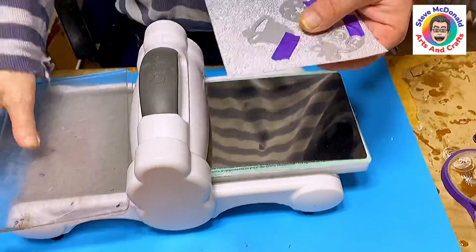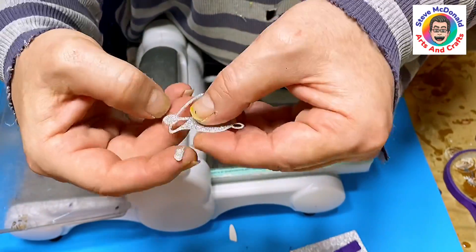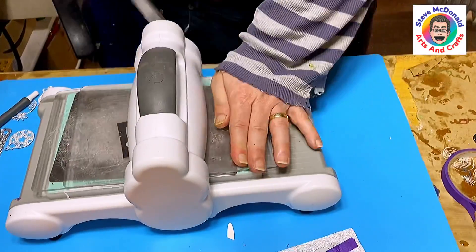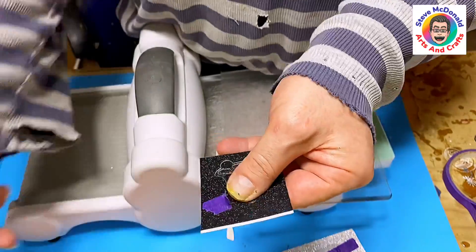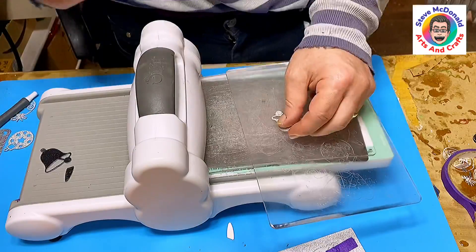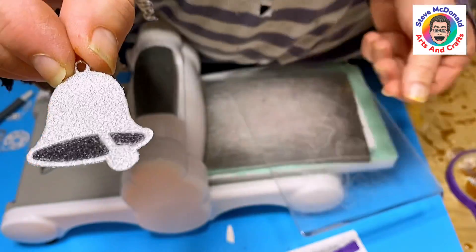It pushes the paper into the die, then you pull the tape off — because it's low-tack tape it comes off really easily — and there's your little bell. You just pop out the little bits. I want that bell to have a black inside, so I place a piece of black paper, push it through a couple of times, take the tape off, pop it out, and there you go — a black internal piece inside a silver bell. I think that sets it off really nicely.